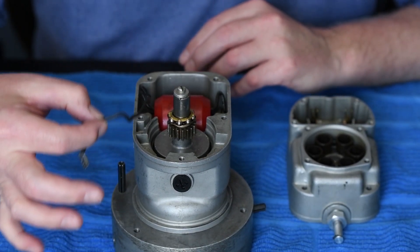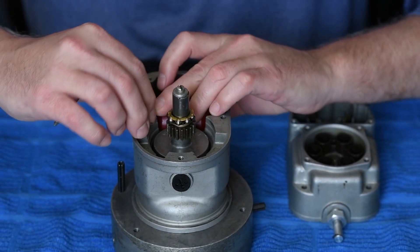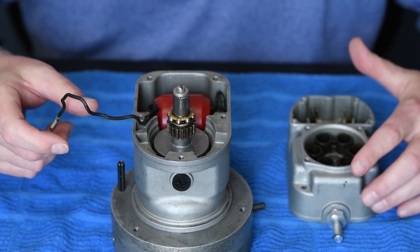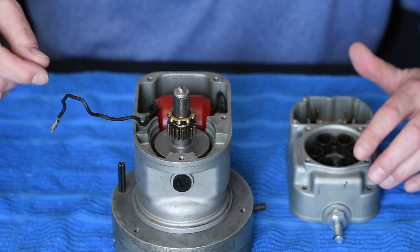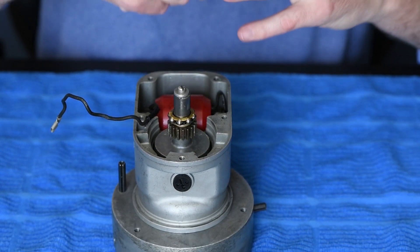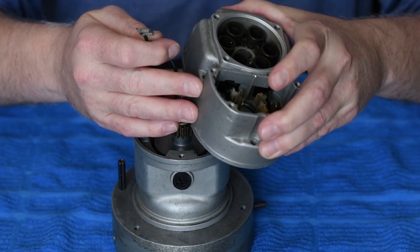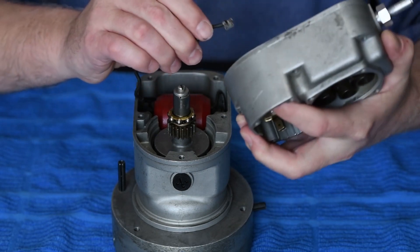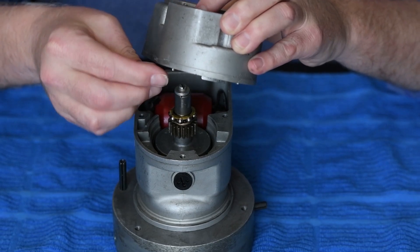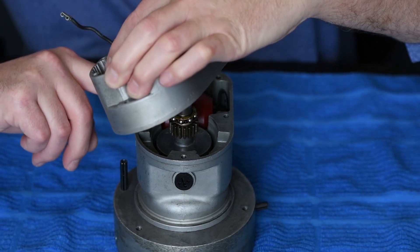The next thing we really need to pay attention to is this coil lead. If we follow the manual, the manual gives us instructions on how to properly fit this through this housing, and gives you a really good detailed picture on how we properly route this. As we install our assembly, the first thing we need to do is fish this wire back through this housing, and we want to make sure that we tuck it down inside that housing piece.